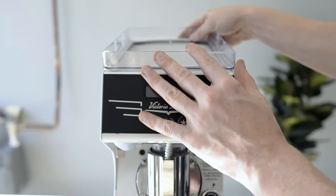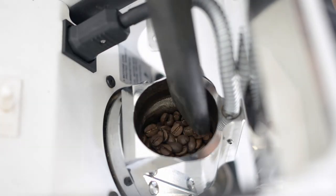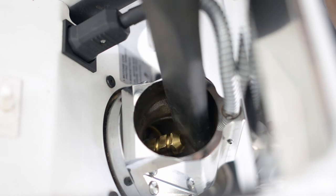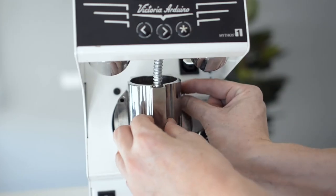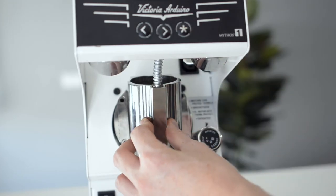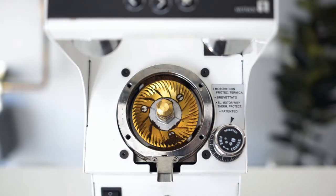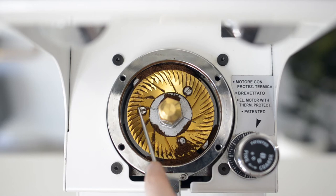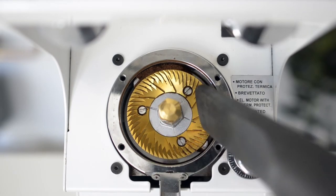For a deeper clean, start by switching off your grinder. Remove the top hopper and with a vacuum, clean any coffee that might still be left behind. Once cleaned, unplug the front element and remove the four screws from the front burr carrier, keeping them in a safe place. Remove the front burr carrier and using a pick or brush, loosen and vacuum any coffee left in the back blades.